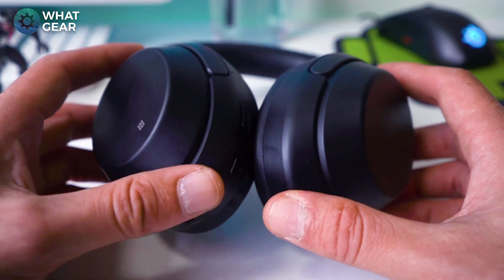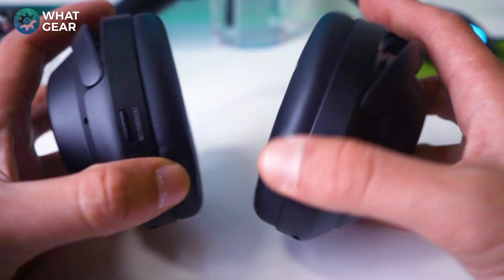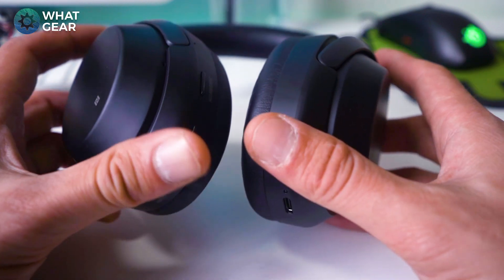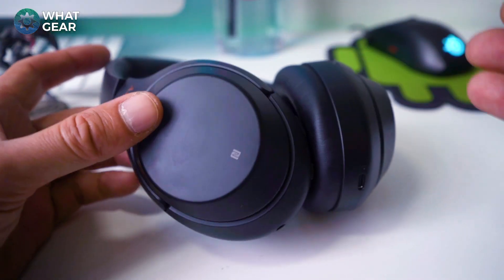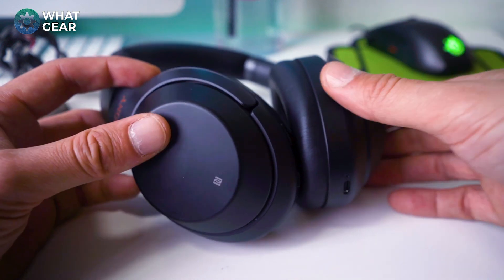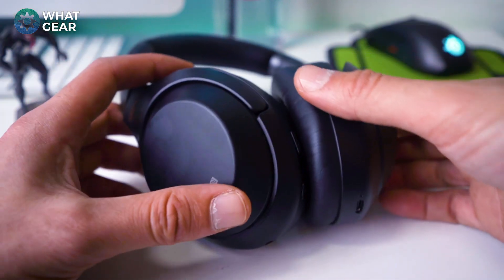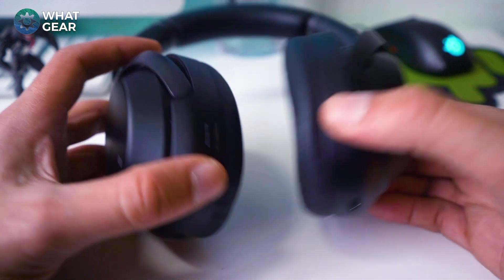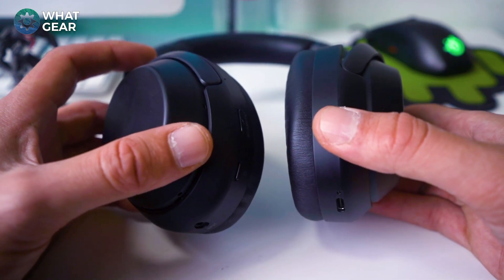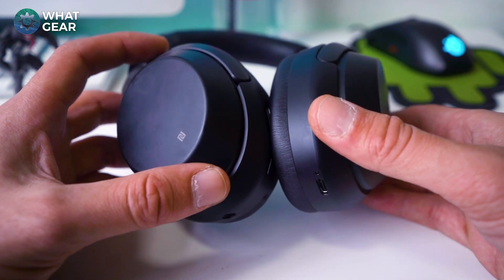On the ear heating issue, I can see where people are coming from, but I think it's a bit over-exaggerated. It would be nice if they were more breathable, but on a six or seven hour flight I didn't have a problem. One of the greatest things about using these on an aircraft is how much noise gets cancelled out — it's really amazing. After four or five hours, when you take them off, you can't believe how noisy the plane actually is.